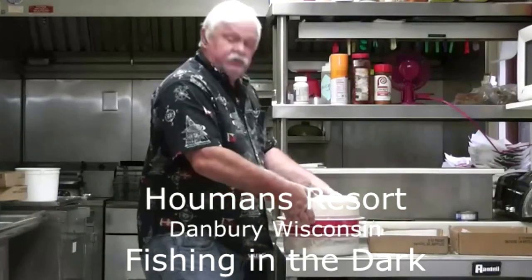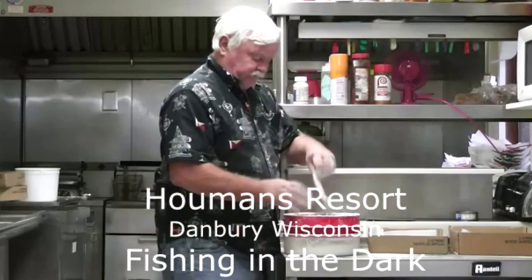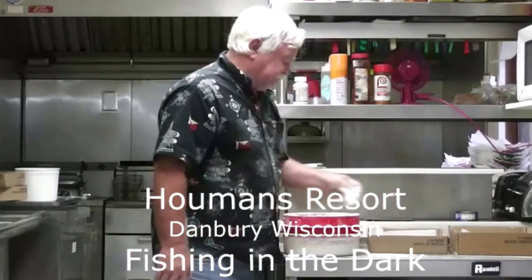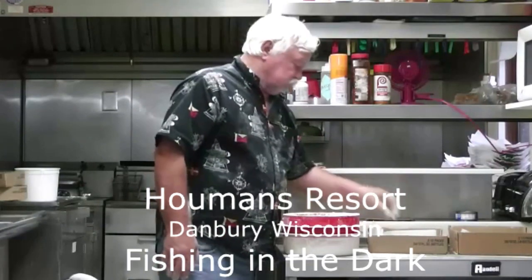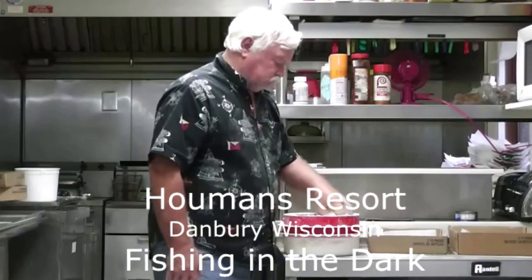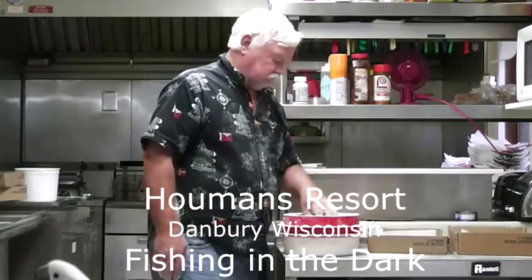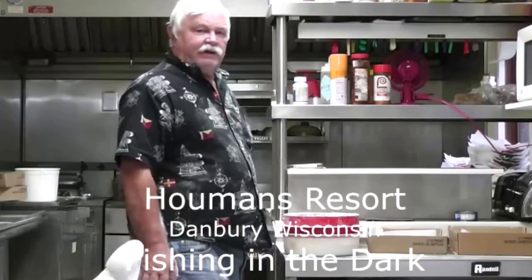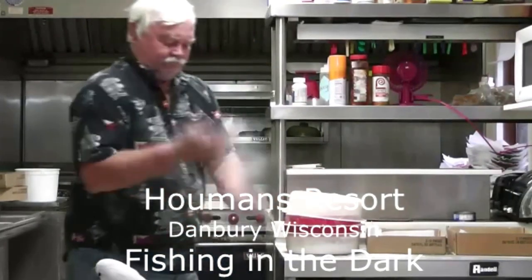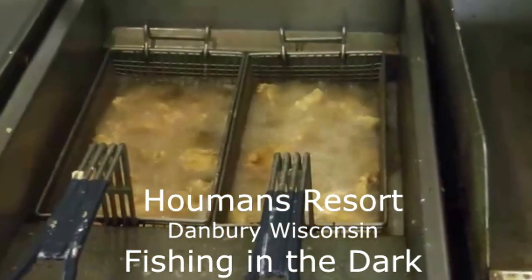There we go — shake it in the flour, just the flour. Really nice. Keep frying and eat them — that's it, we're all set. While you're wearing an apron, all that's left to do is take them out and eat them.